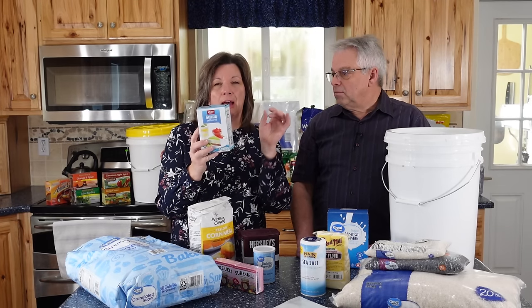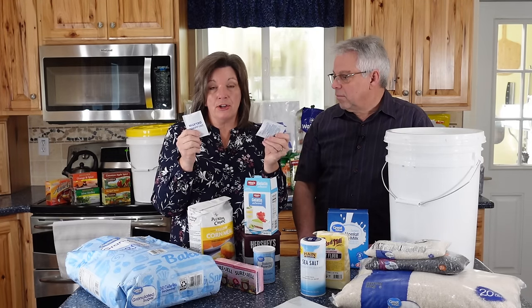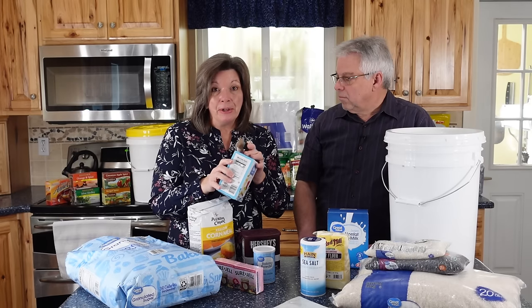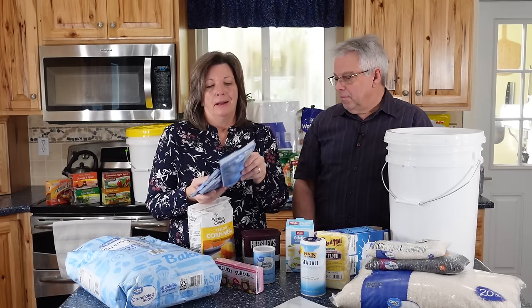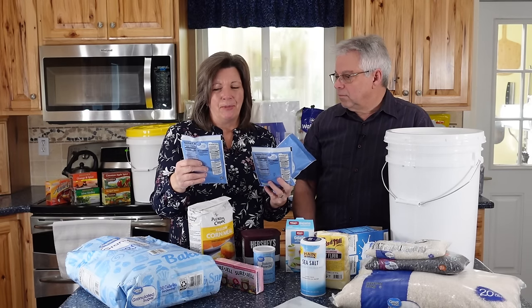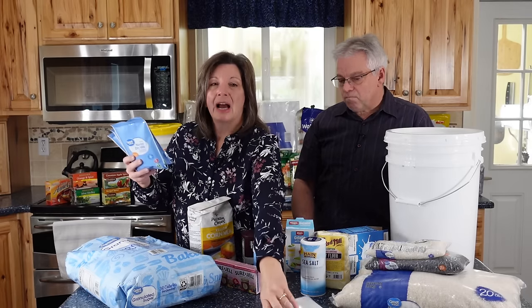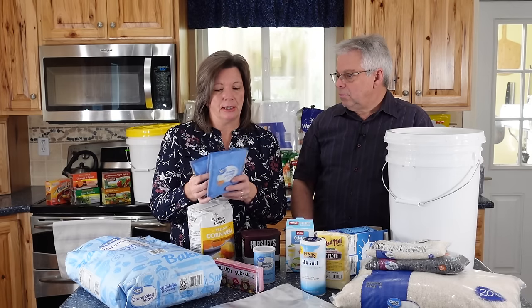Unflavored gelatin actually has an indefinite shelf life — it will last forever — but not in the thin original packages. For long-term storage, take the gelatin packets, put them in a Mylar bag, and that will extend the quality shelf life for a long time. Powdered milk comes in thin plastic-ish, Mylar-ish bags. If you're buying in bulk you can dump it into a Mylar bag, but because the individual packages are super thin, you could put the entire packages inside a larger Mylar bag to provide environmental protection.